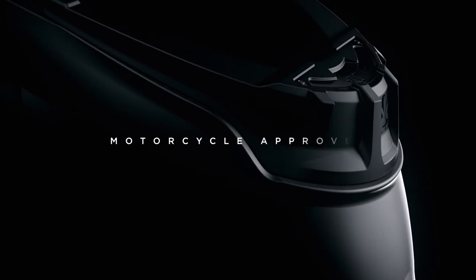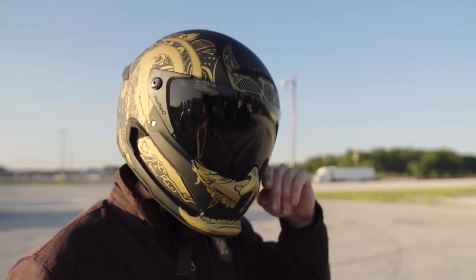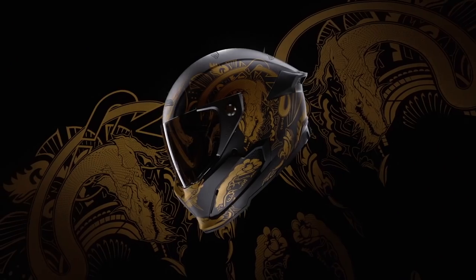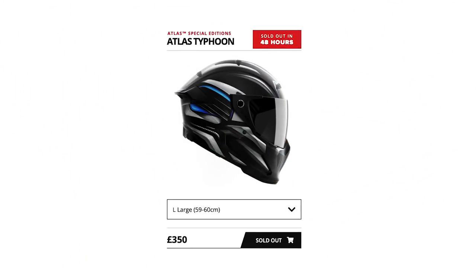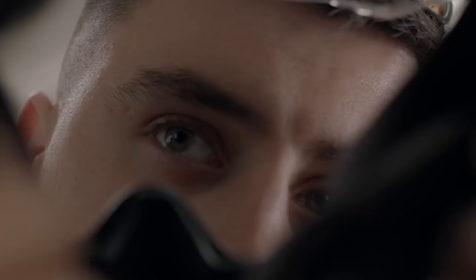Just under 12 months ago, we launched Atlas One, which made a huge impact in the industry. Within 24 hours of launching, Atlas One had completely sold out of six months' worth of forecasted production, and our limited edition model sold out almost instantly at launch. With the help of our fans and pro rider feedback, we kicked off work to enhance the Atlas and bring you something even better than before.